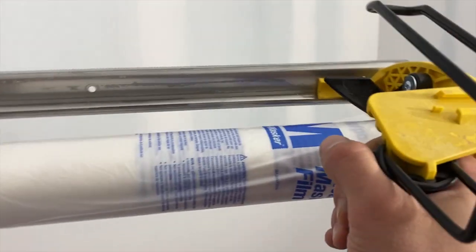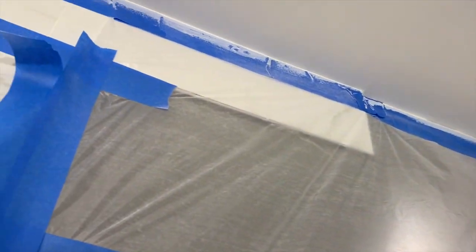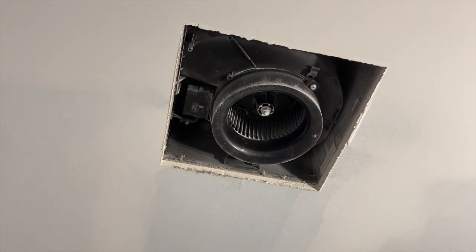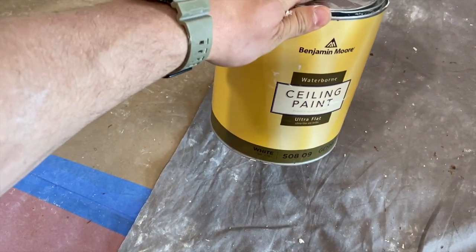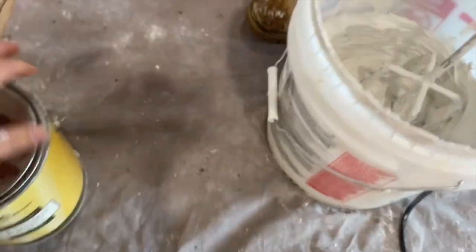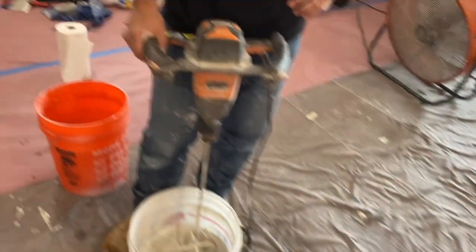Our walls are all primed and sanded, and our ceiling is too. Now we're going to take our taper and go around to really protect those walls because the overspray is going to go onto them and we don't want to gook those up. Our shower is pretty much taped off, and we need to tape off the fan as well. Then we're going to grab our ceiling paint — just white ceiling paint, Benjamin Moore — mix it in, looking for that sour cream milkshake consistency, pour it into our hopper, and blow it onto the ceiling.